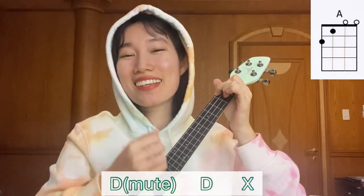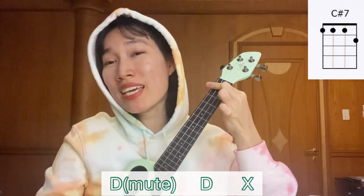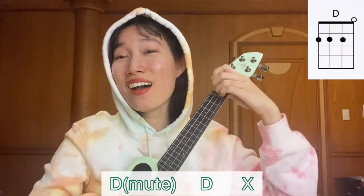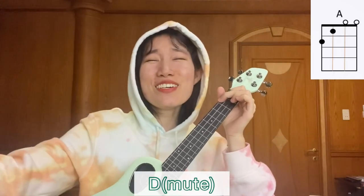I could have my Gucci on, I could wear my Louis Vuitton, but even with nothing on, that I made you look, I made you look. And then we count 4 times.